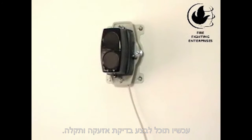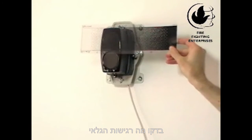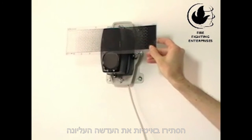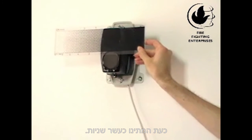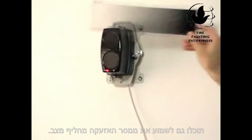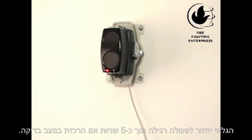Now we want to do the fire and fault test. For the fire test, find the fire threshold value on the supplied test filter. Factory default is 35%. Slowly cover the top lens to this value and wait for a short delay of approximately 10 seconds. Fire should be signaled with a solid red LED and you will hear the fire relay click in. Once you remove the filter, the beam detector will reset automatically after 5 seconds.